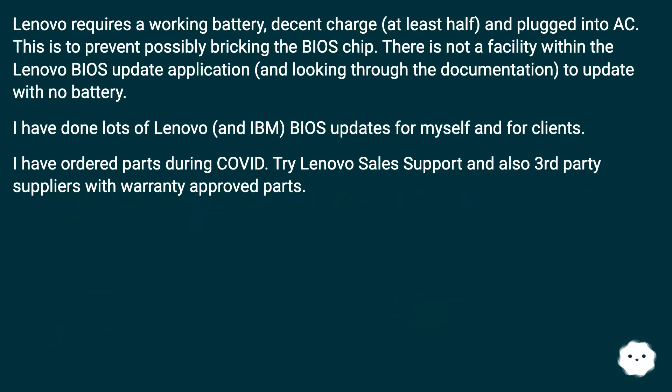Lenovo requires a working battery with decent charge — at least half — and plugged into AC. This is to prevent possibly breaking the BIOS chip. There is no facility within the Lenovo BIOS update application, and looking through the documentation, there is no option to update with no battery.